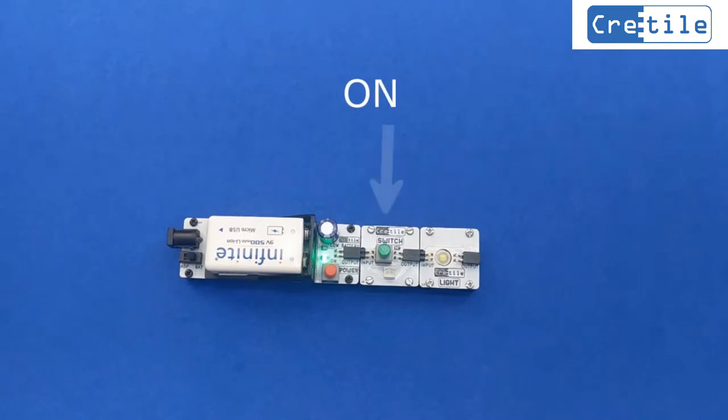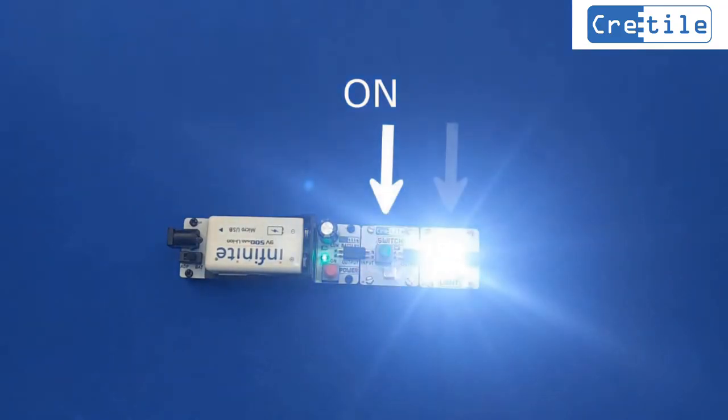Now put the switch in the ON position. Then the light will switch ON.